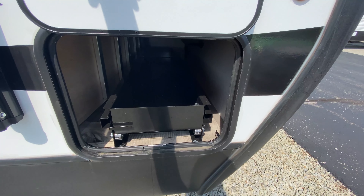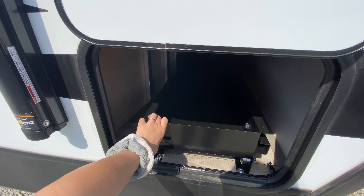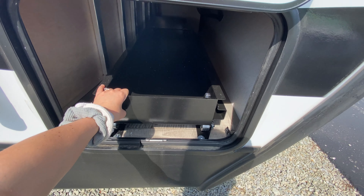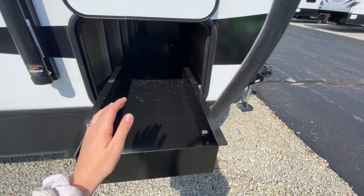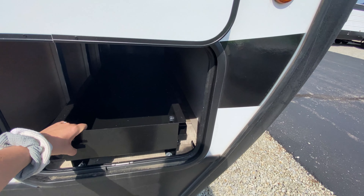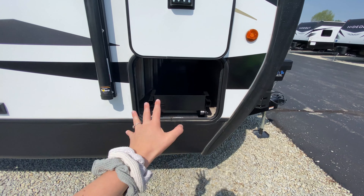You even have this utility drawer. With this utility drawer, if you have heavier items you can pull it out and be able to place them in there. It just makes it a lot easier stowing them away and taking them out, so you don't have to have one of your kids crawl in there and retrieve something for you.